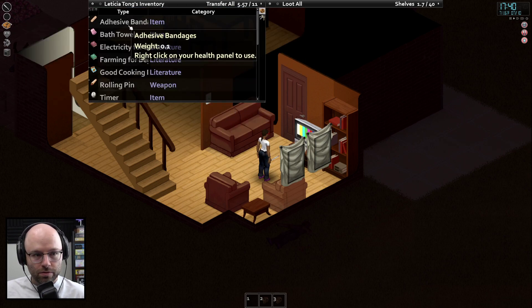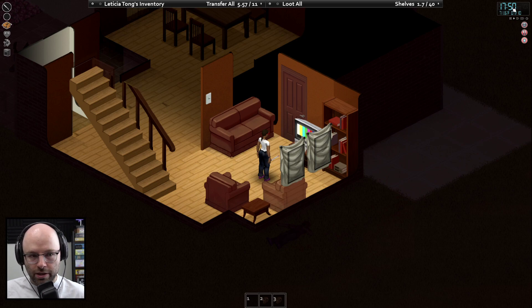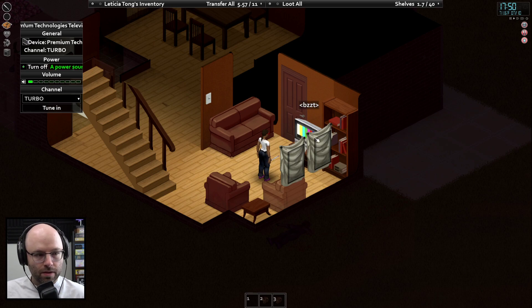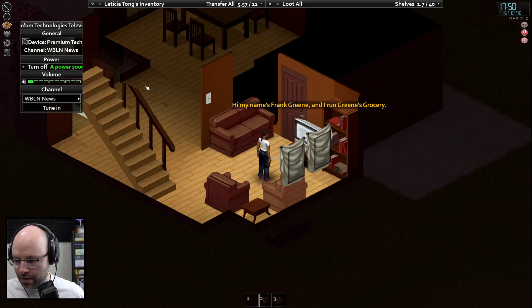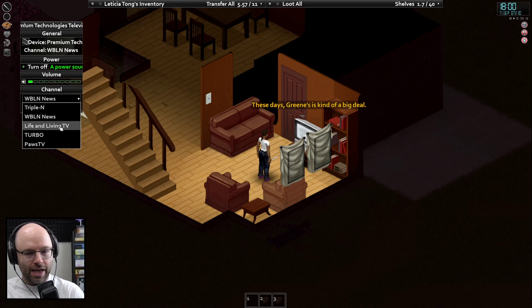They say we could do with a lie down. I think we should stay drowsy until we end up on a day-night cycle. Let's look at device options and tune in — it's just going buzzed. Change the channel — still just going buzzed. How about WBLN News? Okay, we got something going on there. Life and Living is the only channel that boosts stats — oh dude.